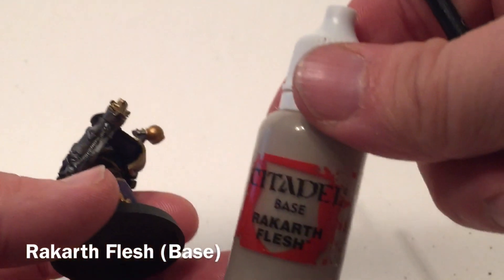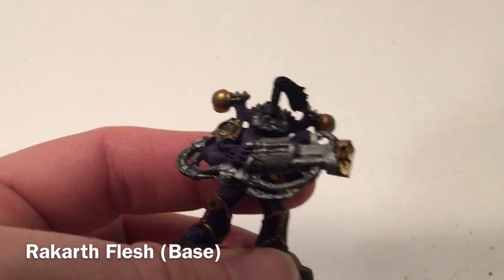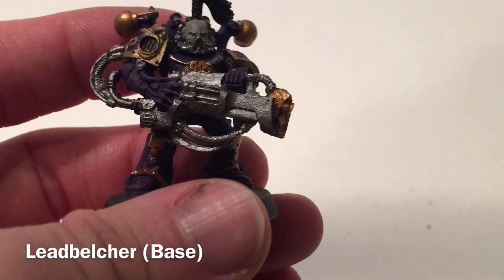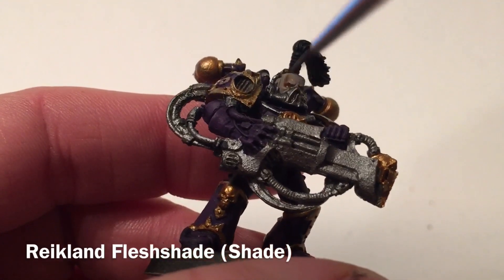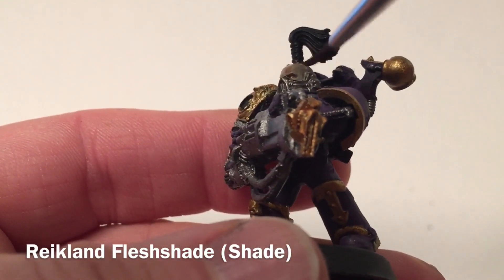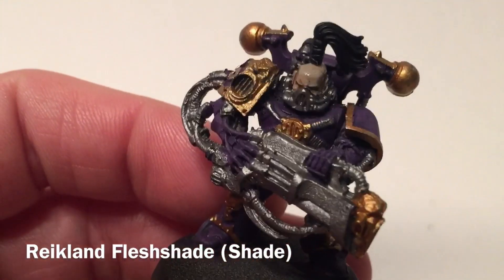The face is going to get a base coat of Rakarth Flesh. We'll do that now on the face of all of our units, as well as any skulls that are lying around. This is our noise marine now that we've finished with the Rakarth Flesh — as you can see we've done the head. What we're going to do now is shade just that with some Regilin Flesh Shade and put it right over with a nice light coat just to add a little bit of detail.